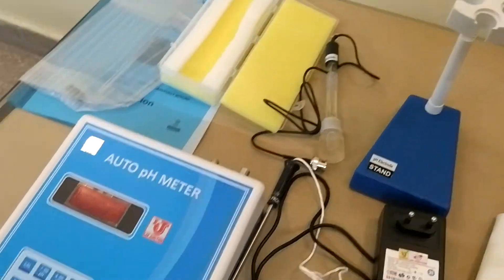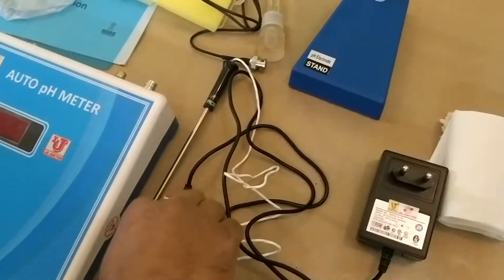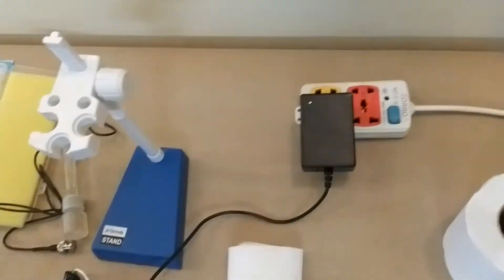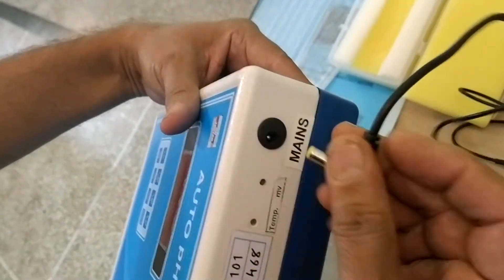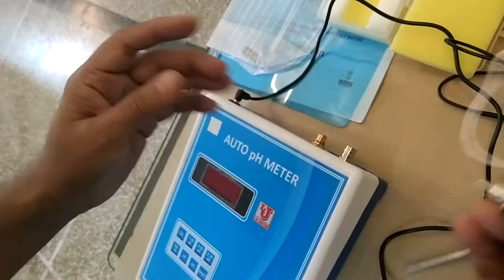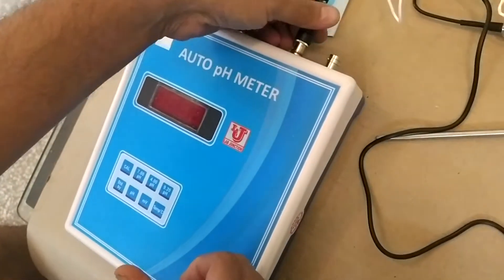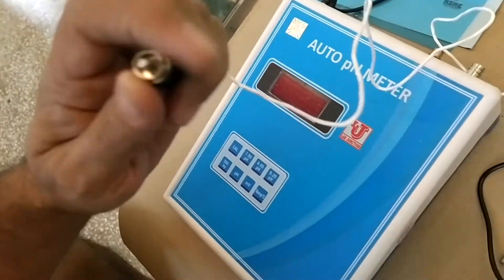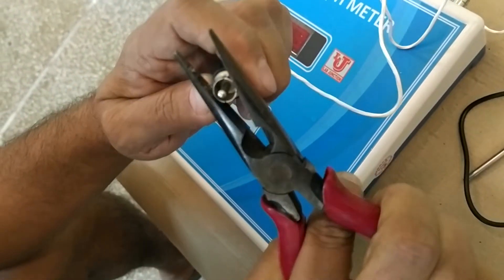Now, how to install the Lab Junction Auto pH Meter. First of all, you can take your 12-volt adapter and plug it in on this side. Now you can plug in the temperature probe this way. Sometimes temperature is not detected by the auto pH meter.